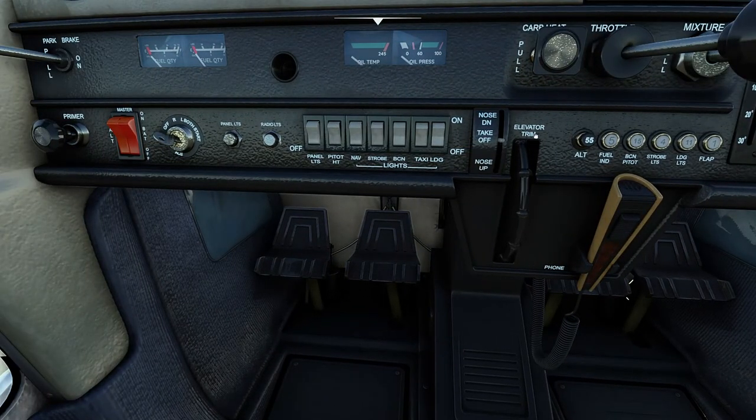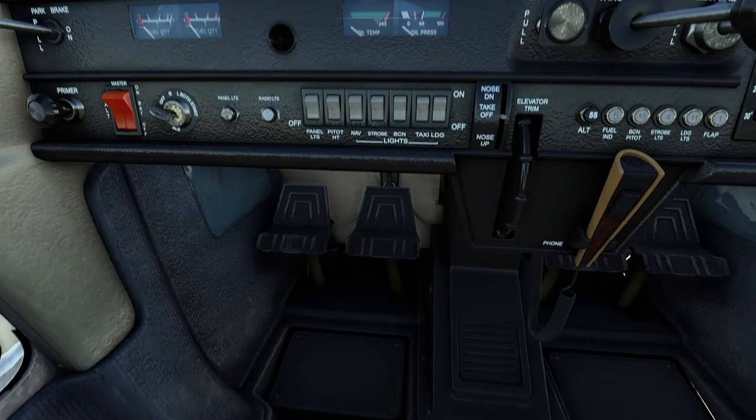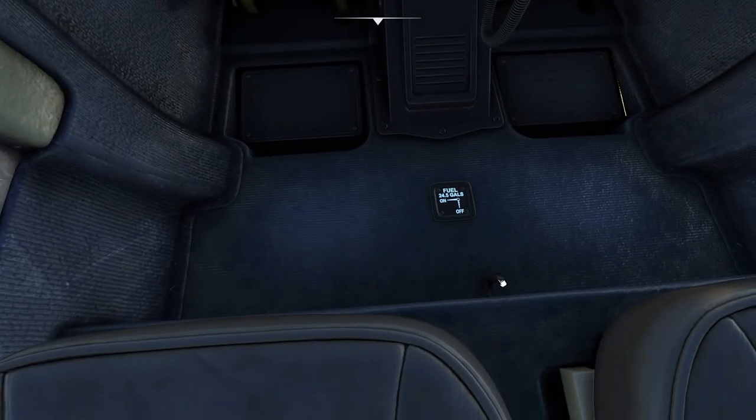Below you have the rudder pedals which steer the rudder and are used for nosewheel steering on the ground and for braking as well. And finally on the floorboard below the seats you have the fuel cutoff valve.